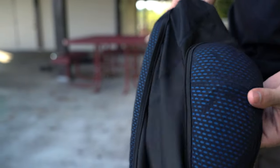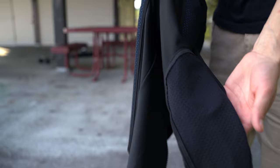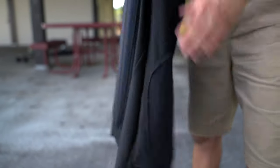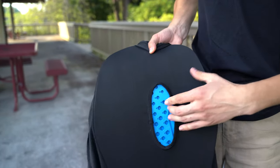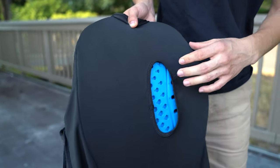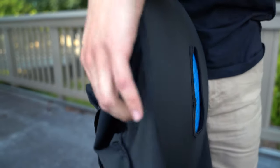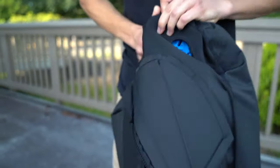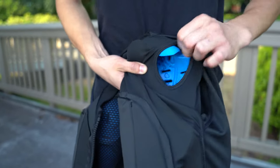It has removable pads on the elbows, shoulders, and in the back. The pads are easy to remove and install, they're breathable, and they're made from foam which is CE approved. They're strong and provide shock-absorbing capabilities.